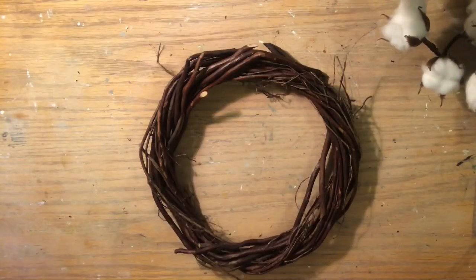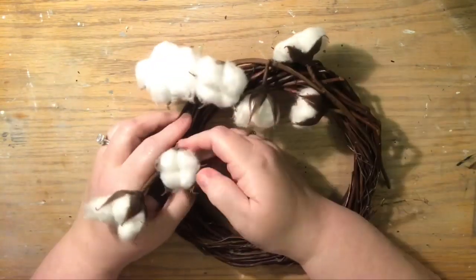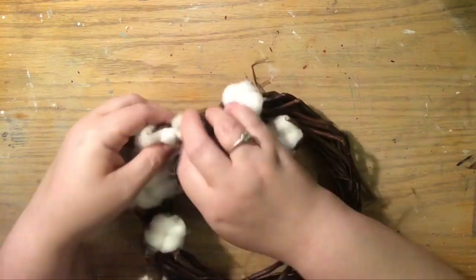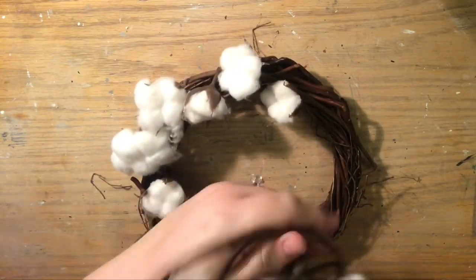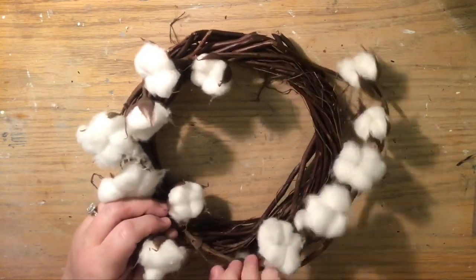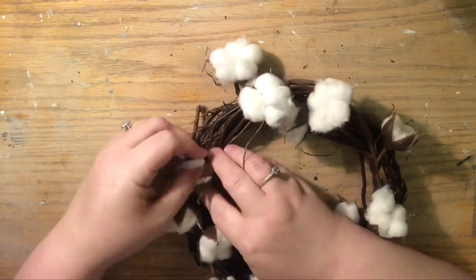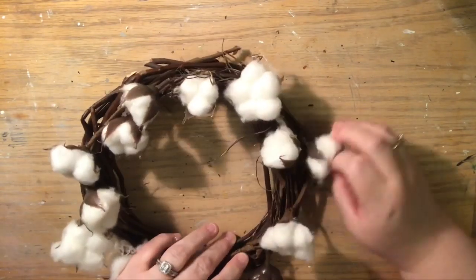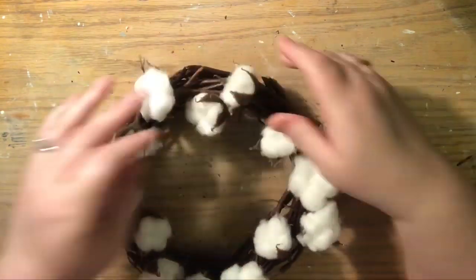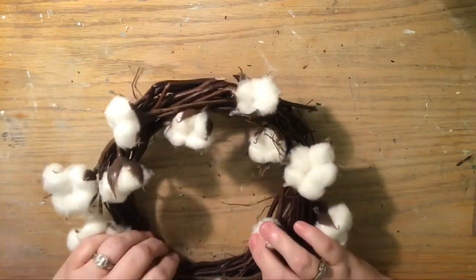The first project is so easy I almost hate that I'm doing a video. I'm taking the small wreath and two stems of cotton that I've cut the extra stem off the bottom - you don't have to do that, you can just twist the end of the stem around. The brown color is perfect with these willow wreaths. I've tucked the end under the wreath, and between the second and third cotton, I've separated the two cottons one in each direction and used a piece of wire to wrap it around the willow wreath.